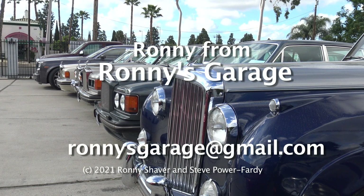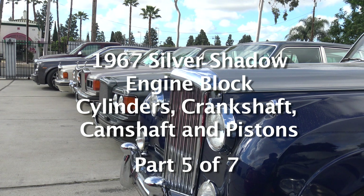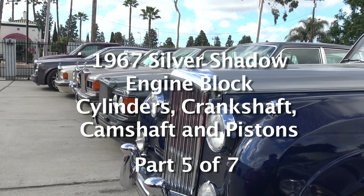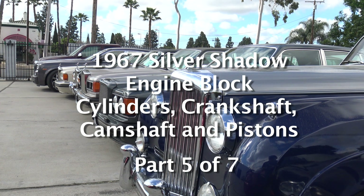Hi, I'm Ronnie from Ronnie's Garage in Southern California, and we're having our monthly tech meet here today. We're going to be looking at a 1967 Silver Shadow block and talking about the cylinders and the crankshaft and all that kind of stuff.